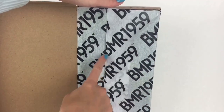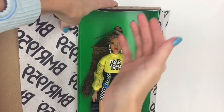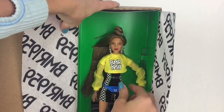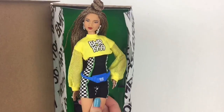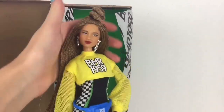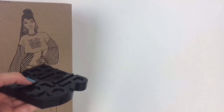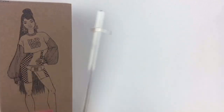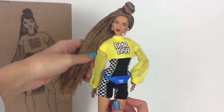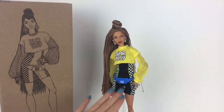When we open up the box there is some tissue paper that says BMR 1959 and then we get to see the wonderful doll. She looks super awesome so let's get her out of the box. Out of the box she looks super amazing. Don't forget about the doll stand — it says BMR 1959 on the bottom and the pieces easily attach so that it can hold your doll.